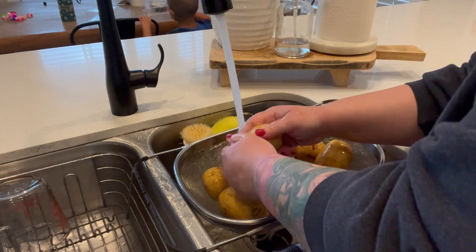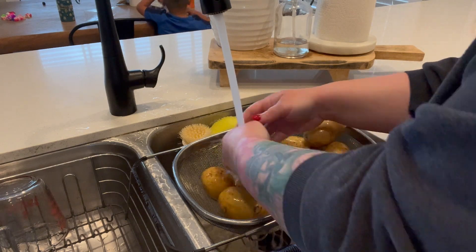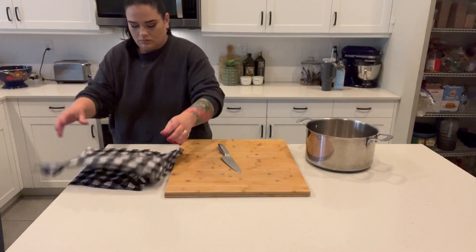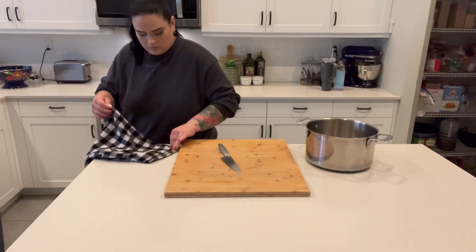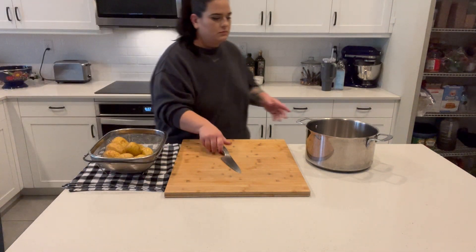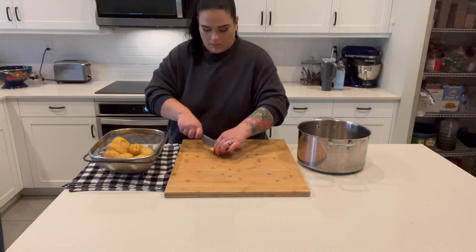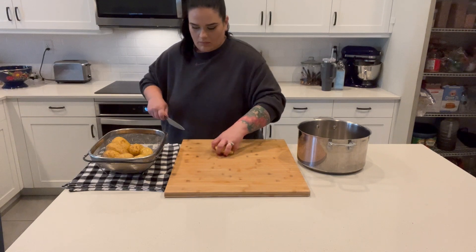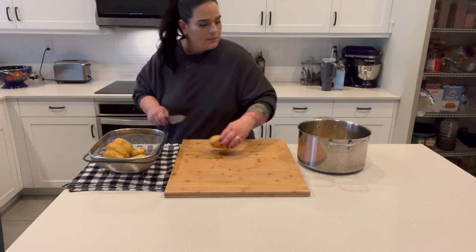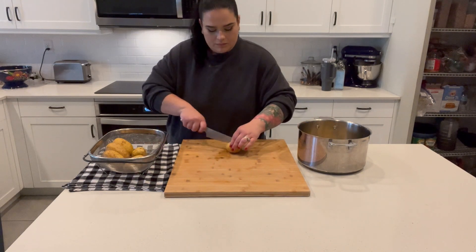I'm getting started with the potatoes because that's the most steps involved. I'm just washing them and then I cut them into wedges. I like to use Yukon gold yellow potatoes — I just like the texture better — but you can use white potatoes like russet, whatever potatoes you have. I just cut them into wedges. If you don't like the skins you can take them off, but we don't mind the skins so I leave them on.